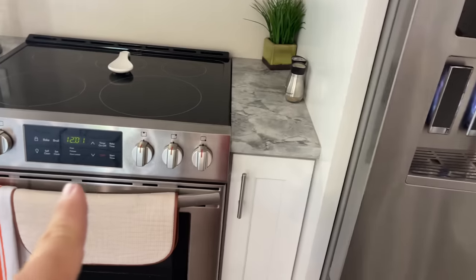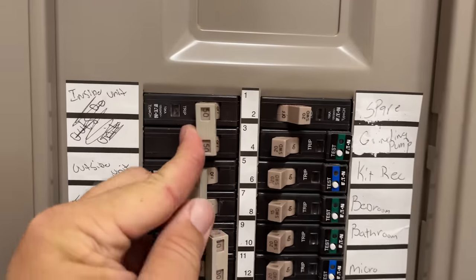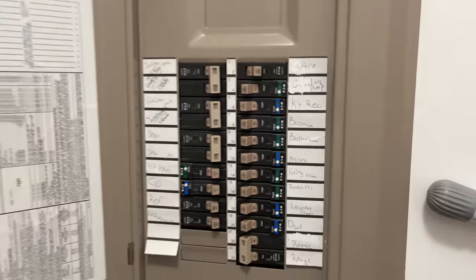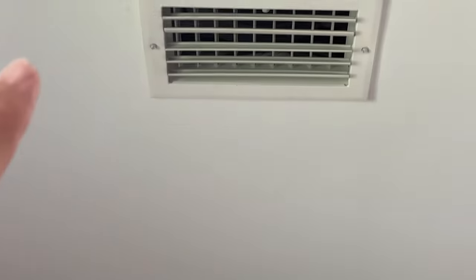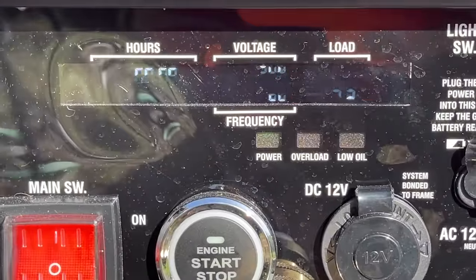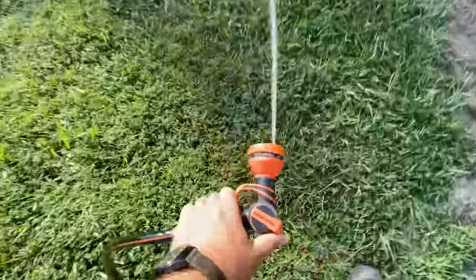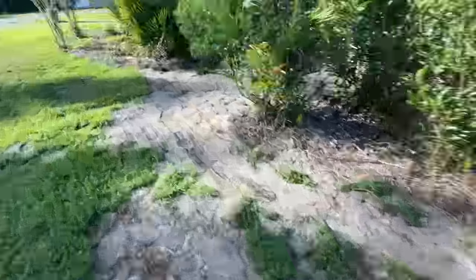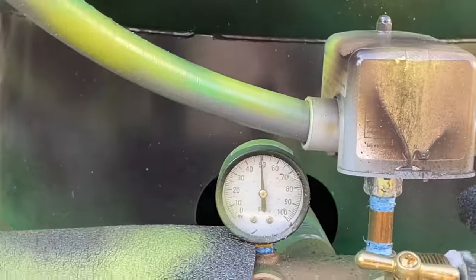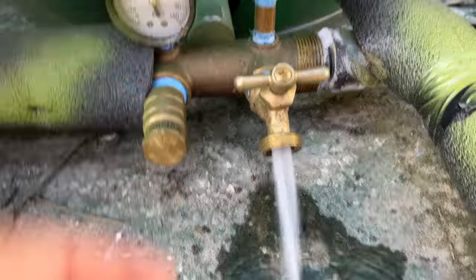Everything is on — the lights, the refrigerator. We're not using the range right now. I turned on the AC and I could hear the generator pull more load immediately. It's blowing cold air. Right now there's about a 4,500 watt load on the generator, but I want to push it further, so I'm going to get the well pump to turn on by running a water hose and releasing some water.